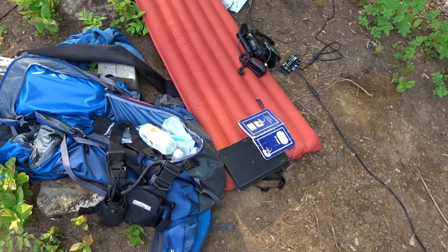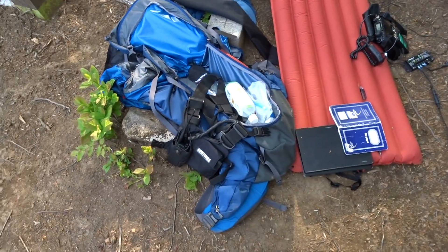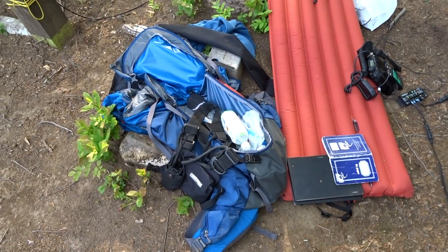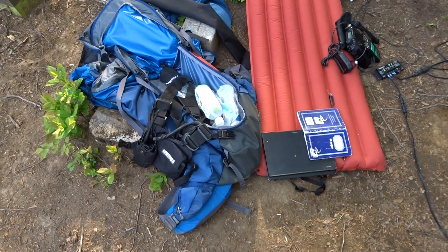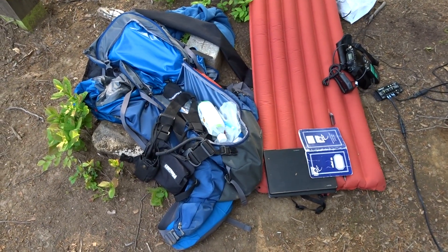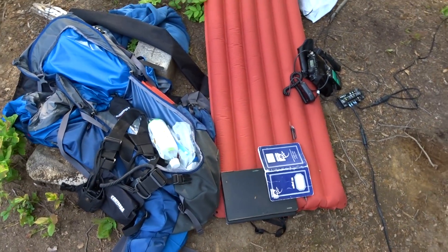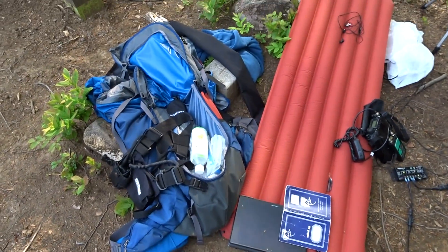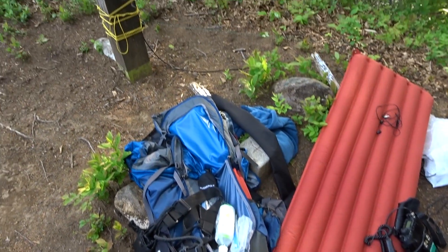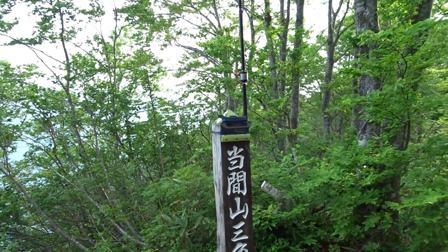This is JG1XMV — a quick rundown of my setup for the activation of Soda Summit JA/NI-059 at Temayama. The altitude is 1016 meters.